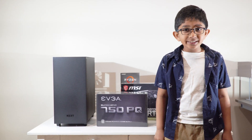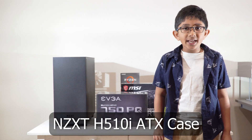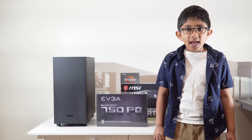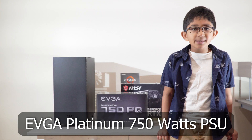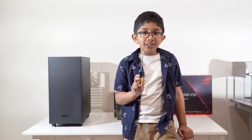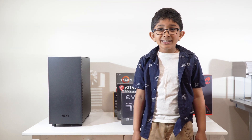Finally, we are going to talk about our case and power supply. For our case, we have chosen the NZXT H510i case. And for our power supply, we are using the EVGA 750W platinum power supply. Now, we only need a screwdriver. Let's start unboxing all of the components and let's start assembling.